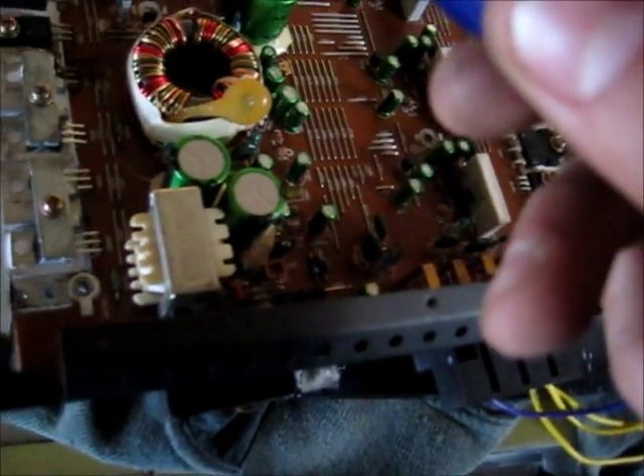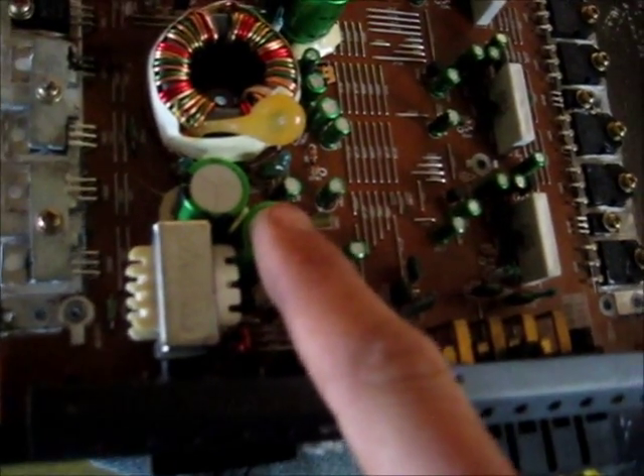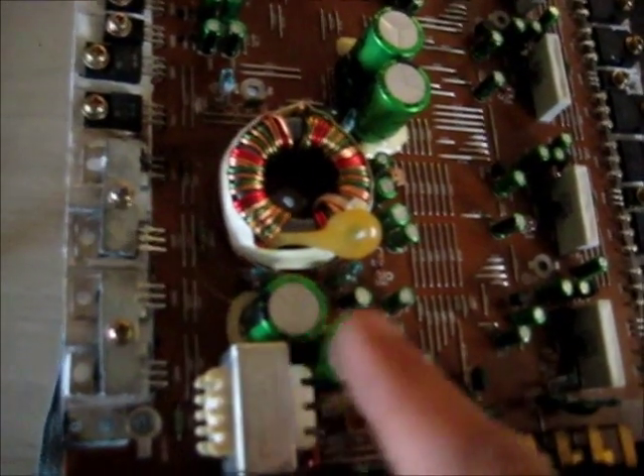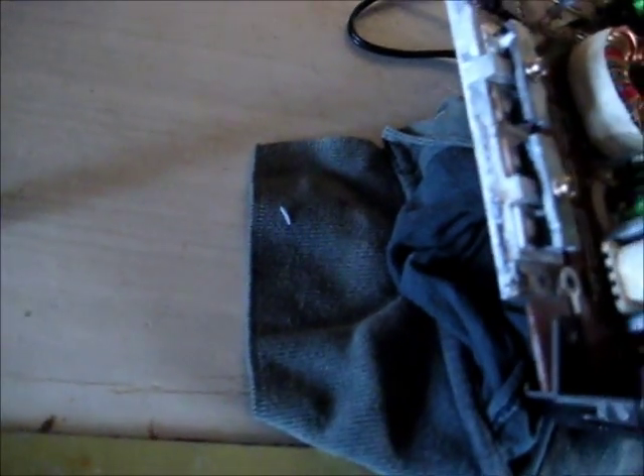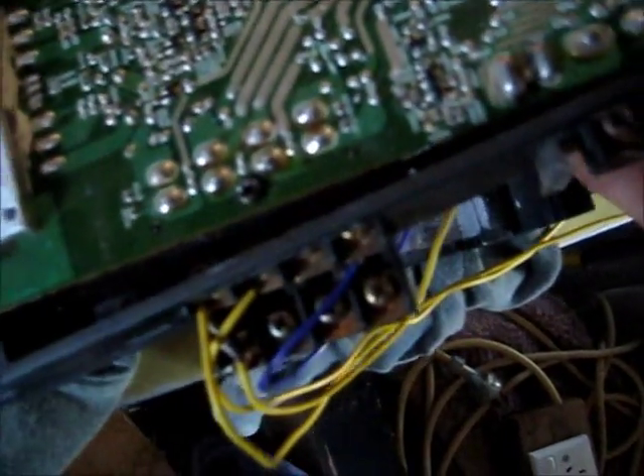I've only got one replacement — 25 volt 3300 microfarad. There's a 16 volt 3300 microfarad. I don't recommend using second-hand caps, but just for test purposes, and if it works, then I may have to order some in. I've got some 16 volt 4700 microfarad. I don't know if you can put a 4700 microfarad in place of a 3300 microfarad in a circuit like this — the higher capacitance may have a bad impact. I need to get rid of these caps and change them.